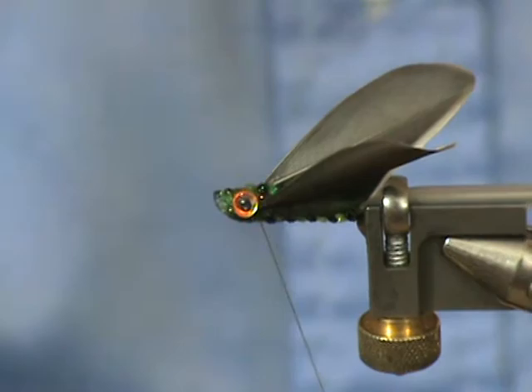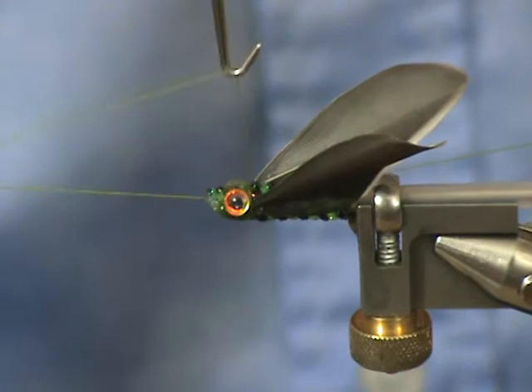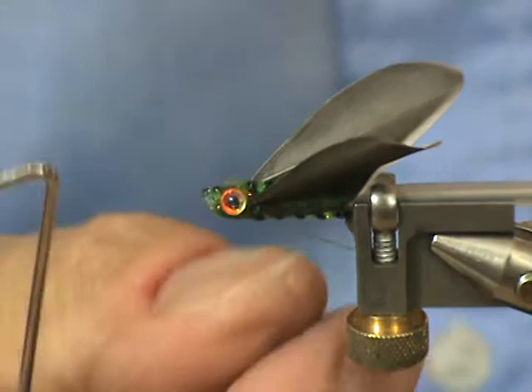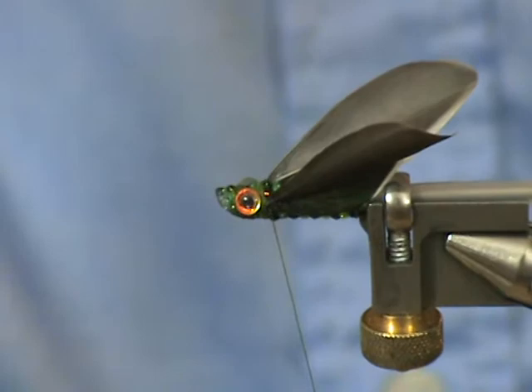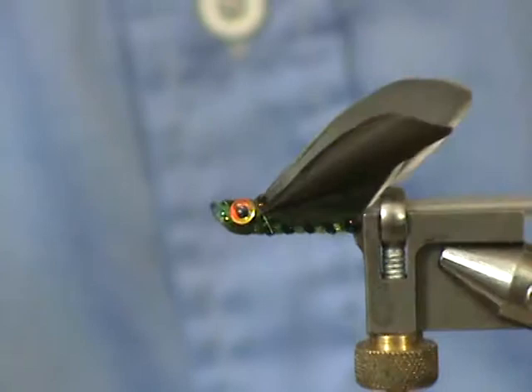Now I'm going to put on my whip finish, cut that thread off, and there you have the Green Sleeve tube fly.